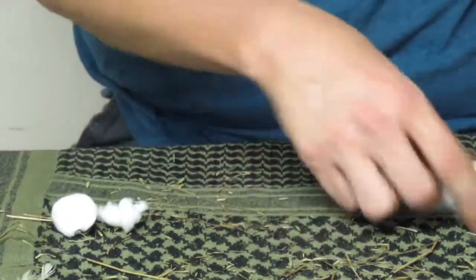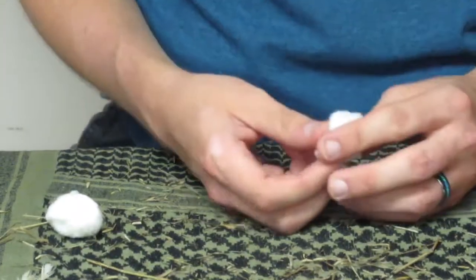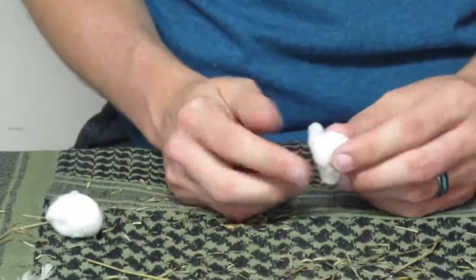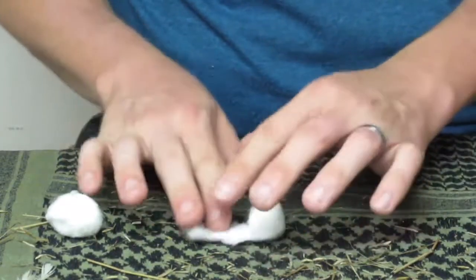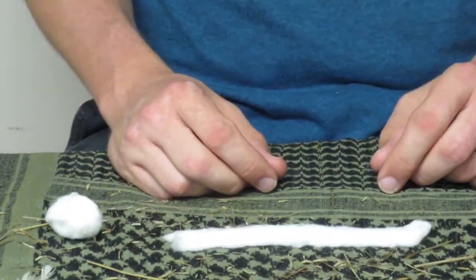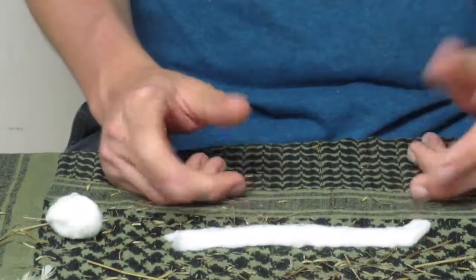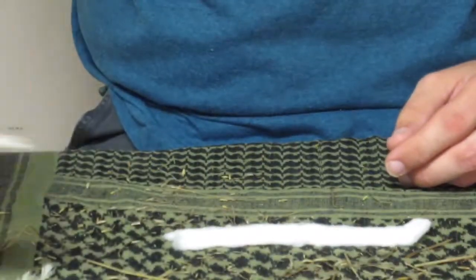Something else you can use is cotton balls. A neat trick I learned: they're not actually balls of cotton — they're rolled-up cotton. So if you go through and unroll it, you've just extended the length of that tinder, so it will burn longer.